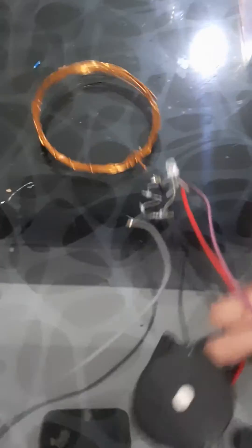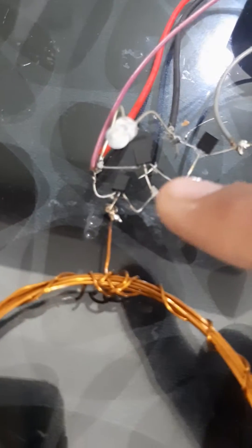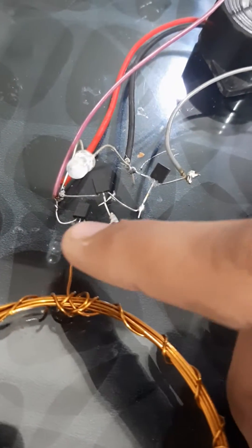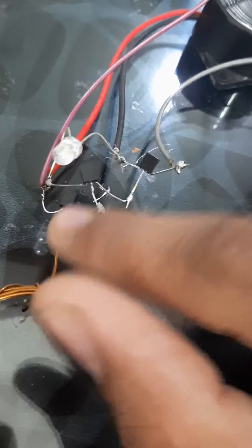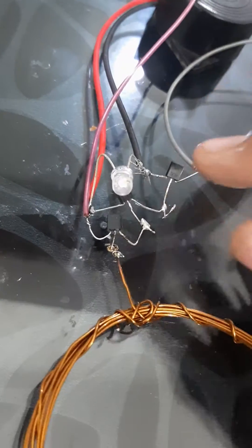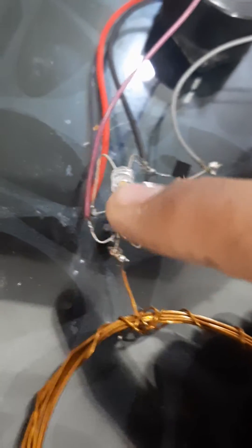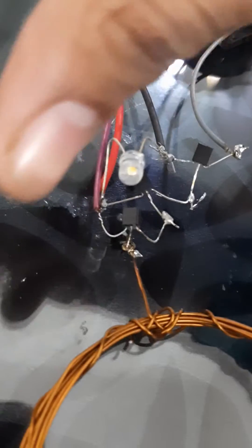Now let's see how you can make this. Here I've used three BC547B transistors, NPN type. First, strip the leads and fold the legs of the BC547B transistors, then connect the emitter to the base of another transistor and connect its collector to the collector.